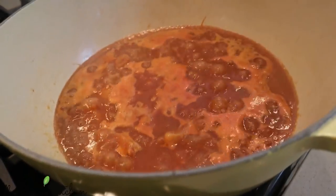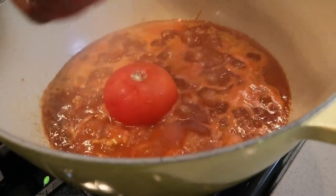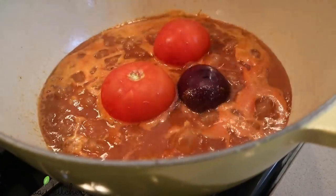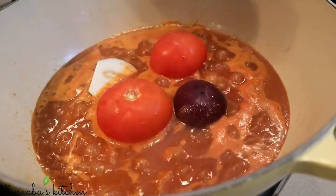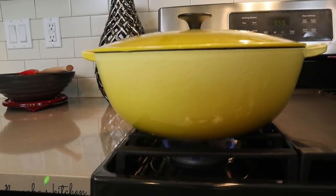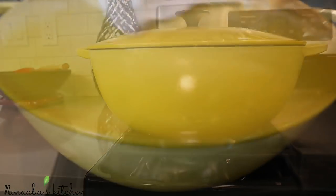Once you add that blend, cook for about five to ten more minutes before introducing the next ingredients, which are fresh tomatoes and eggplant. The eggplant becomes your thickening agent. Cover it and let it cook for another 10 minutes.